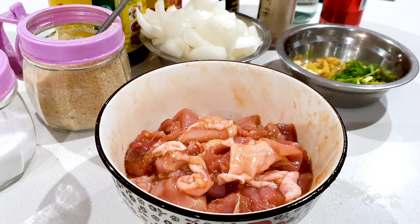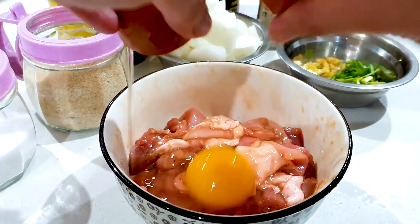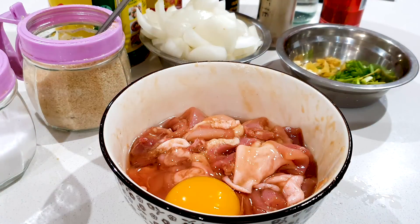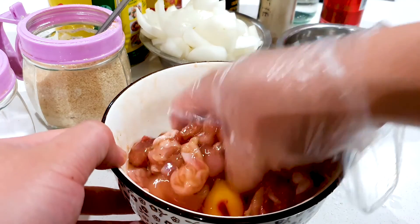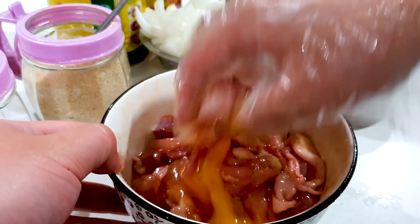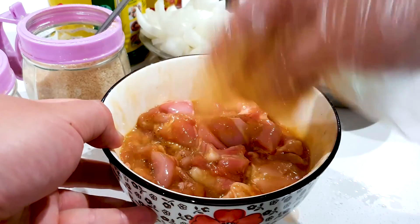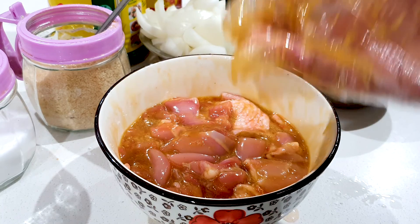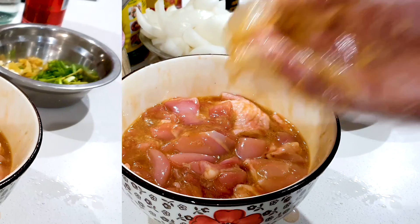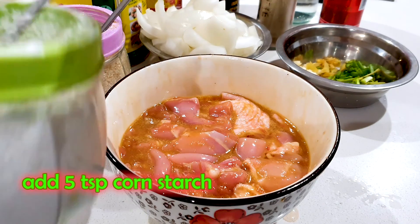Okay guys, it has been marinated for 10 minutes. Let's add in our egg. Okay, we can put on a new glove and mix the egg into our chicken fries. Once that's mixed up, we can add in our cornstarch — I'm adding 5 teaspoons of cornstarch into this.